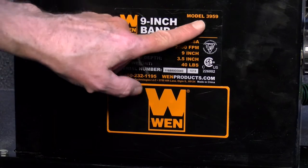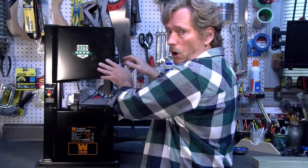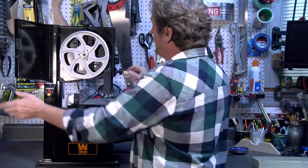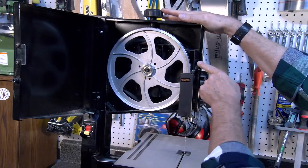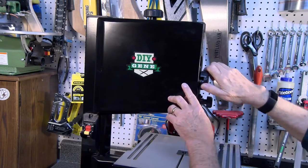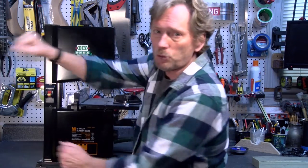This is the Wynn Model 3959 bandsaw. Some of the things I noticed right off the bat that I liked: one, it's all metal construction — even the doors are made of metal. The blade tensioning adjustment is very simple. On the back is your vertical adjustment that allows you to adjust the tracking of the blade. There's also a side window you can look through to see that your blade is tracking properly. The doors open separately, which is an improvement over my previous bandsaw, which had a plastic front where you had to open both doors at the same time.